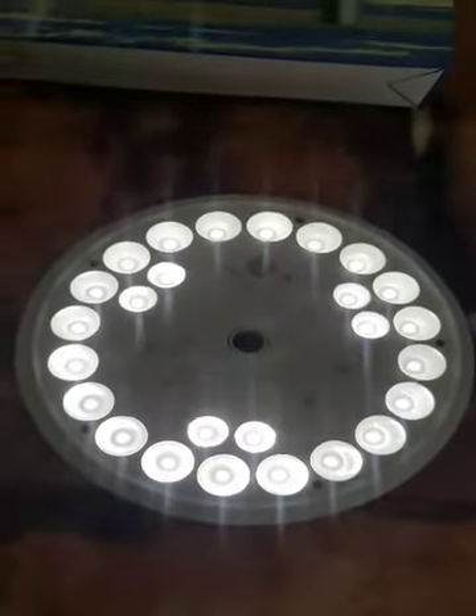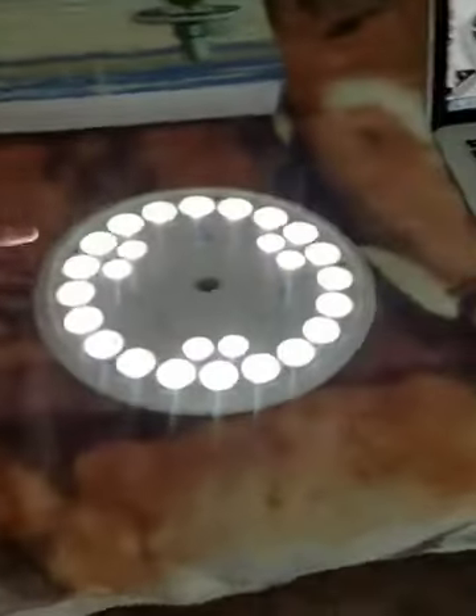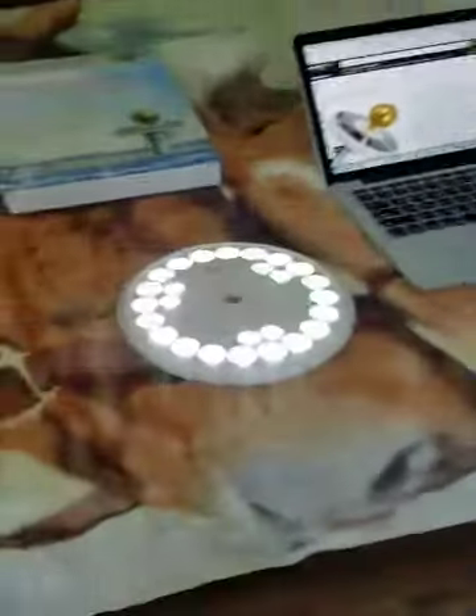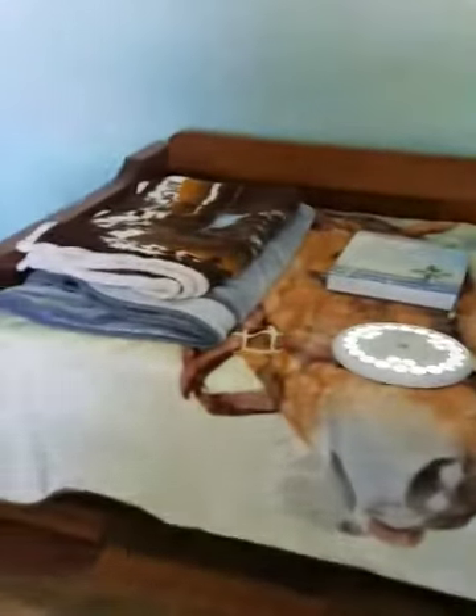Here is your on/off button — you just press it until you hear it click and it comes on. It should go out because there's too much light in here. I am going to close my curtains so you can see it in the dark. It's very bright and lights up this room quite well.